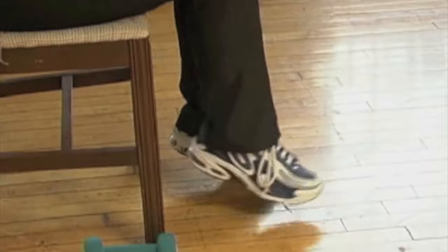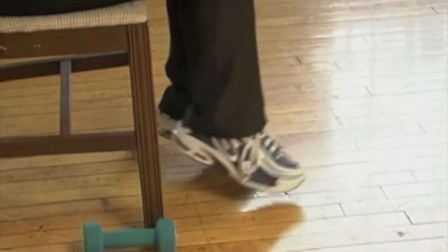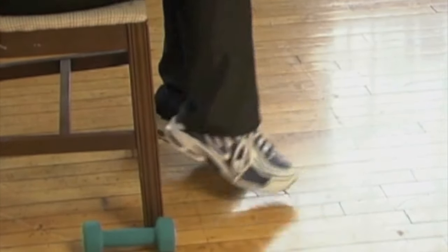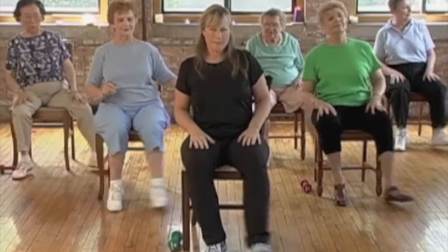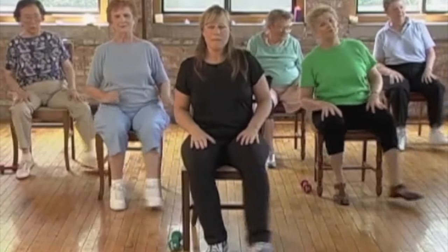In twos — toes, heels, toes, toes, heels, toes, and heels. Good. Just tap those feet out to the side — tap. March it again — march.